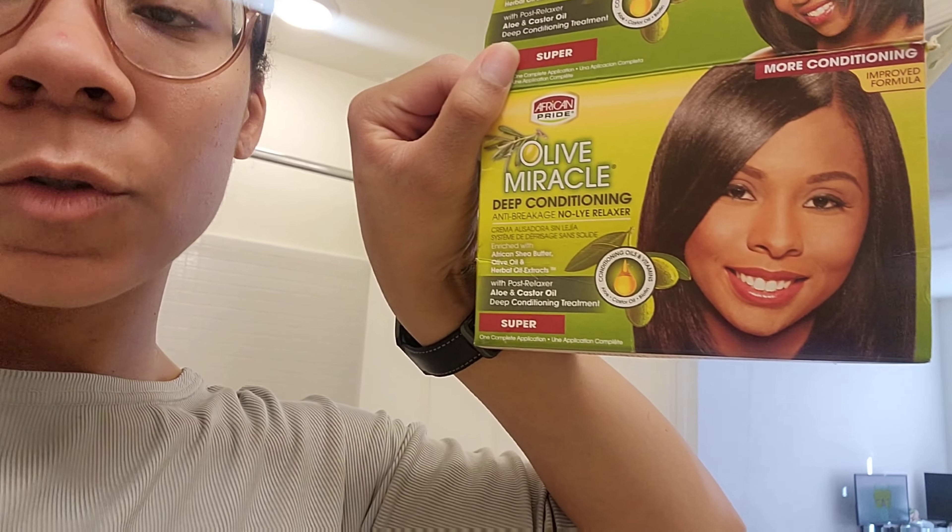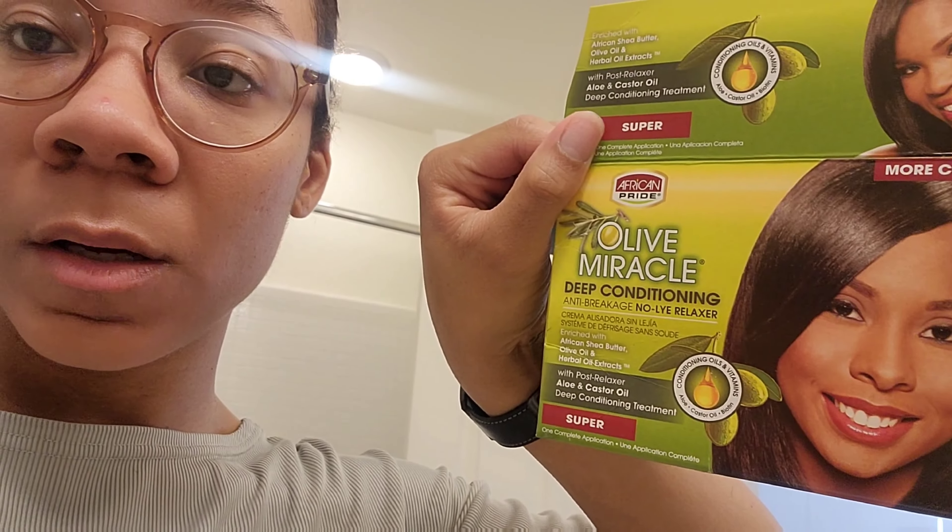I'm back and I feel so much better. I'm going to do my hair now — this is the super strength relaxer because my hair is coarse as hell. Let's get started. I won't film it because it'll be annoying and I'm still watching videos.